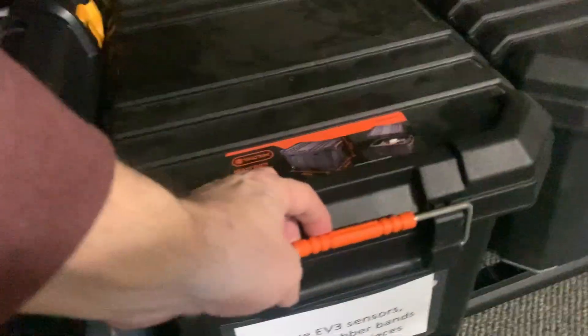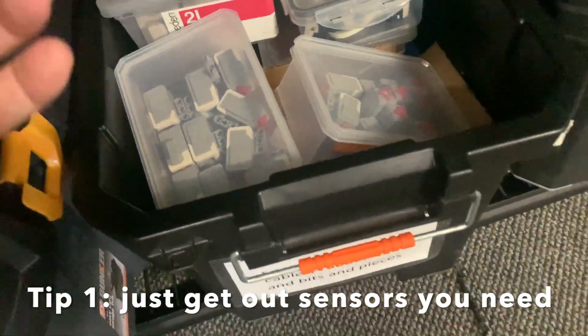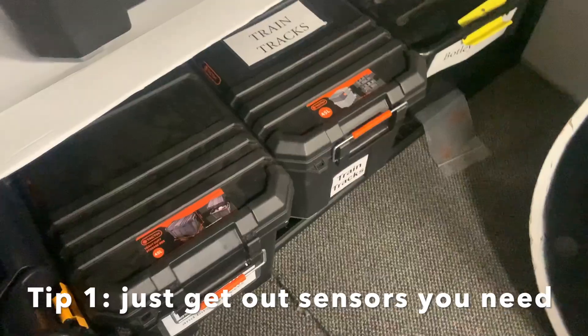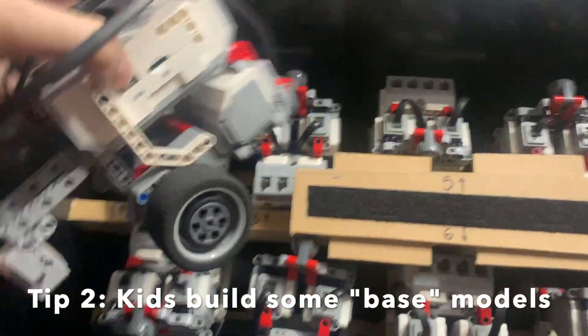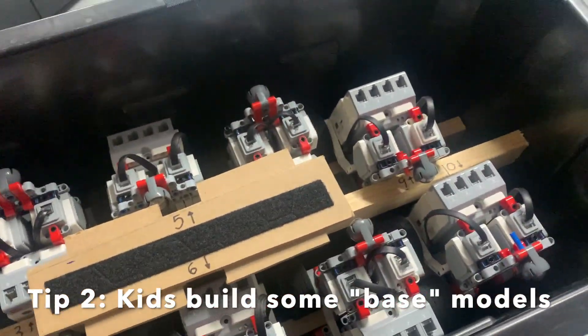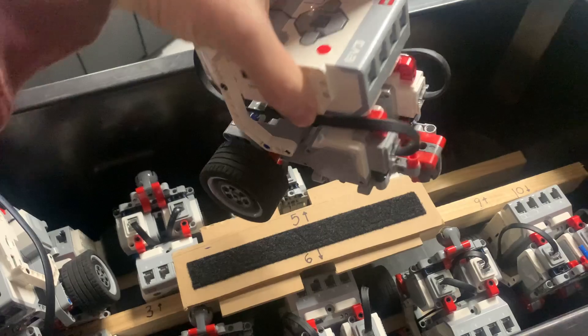I've also got another tub with spare sensors I don't use very often — lots of touch sensors and other sensors in there. I've got a tub full of EV3 base models that I use because I pretty much do the same couple of workshops over and over again, and I give the kids a pre-built robot.